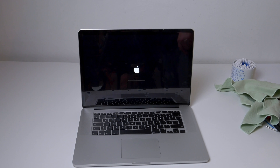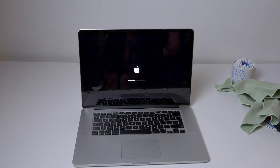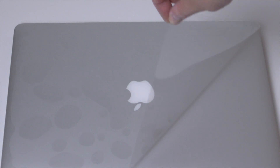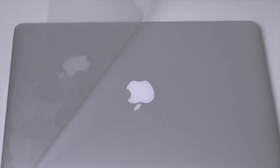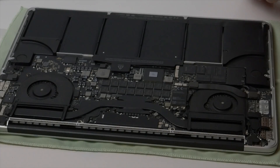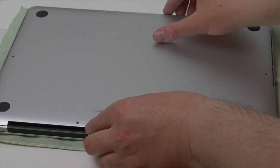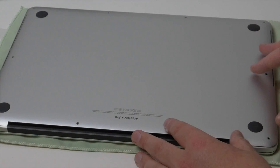I get the white Apple logo which is a good sign, and we're into OS X and the screen appears to be working perfectly. All that's left to do now is to peel off the plastic and to replace the bottom cover, making sure that you replace the screws in the same place you removed them from.